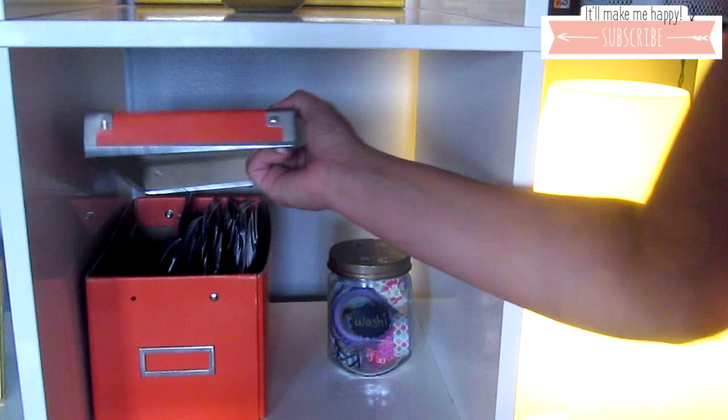Next to the washi tape I have this orange box that I've had forever from Ikea, and it holds all these old pictures. Let's take a look — oh, this is a really old one of me at my kindergarten graduation, and here I am singing. I used to love to sing. Can you guys spot me? The only Black girl — yeah, story of my life.